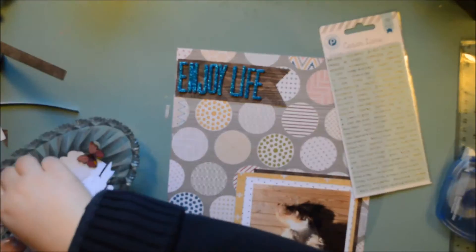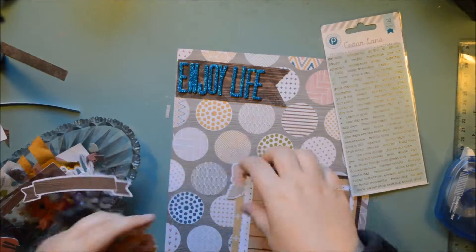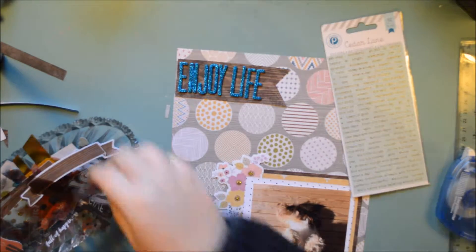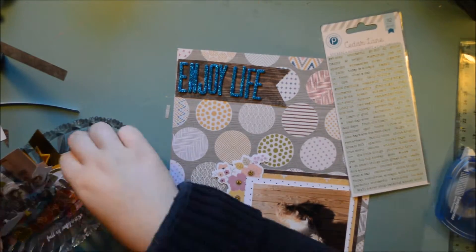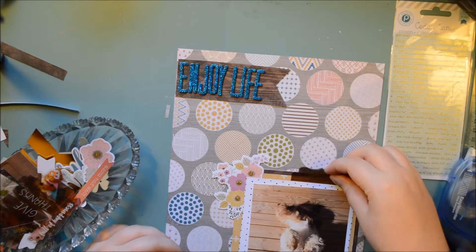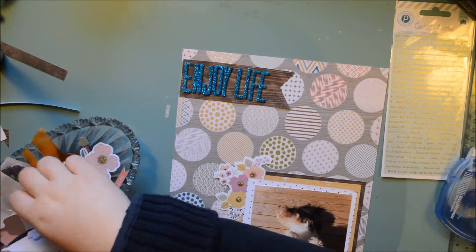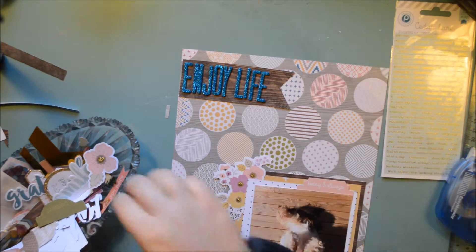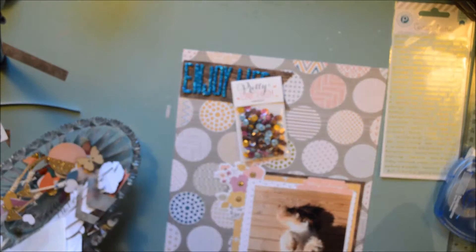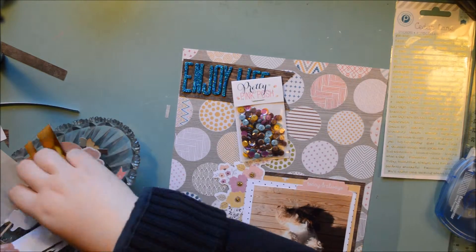The fun thing about this — you get a whole ephemera die cut pack, and you also get those tiny word stickers on blue clear with gold. It's just so pretty, I'm going to use them all. I'm going to use that flower piece with little gold glittered centers, and also going to use some tabs on my layers, and also an arrow.